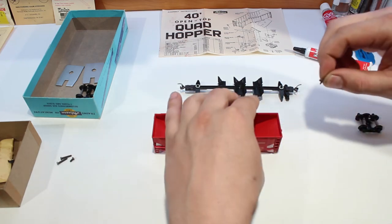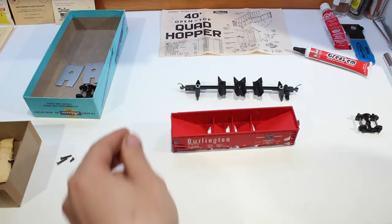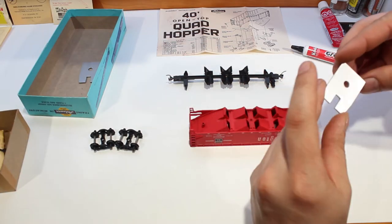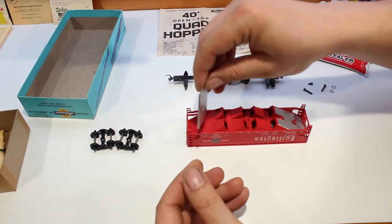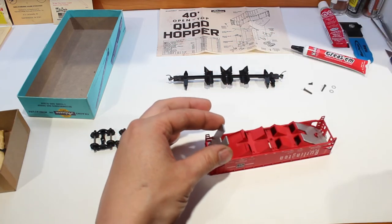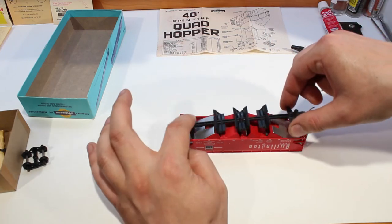Stick the brake wheel into the body — hopefully it won't need any glue. That looks pretty solid, it's going to stay in there nicely. That's really all we have to do with the body. Flip it over and place the two weights inside — one on each side. Make sure each weight is going to sit down in there properly. Once you've got them both seated down, go ahead and stick your frame in.